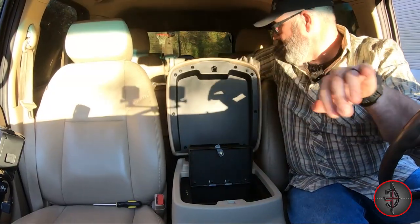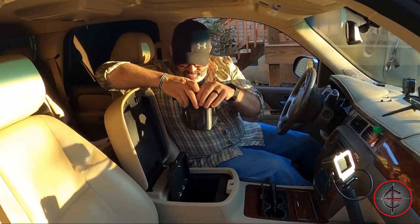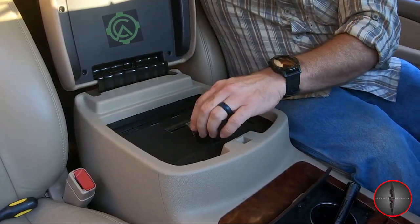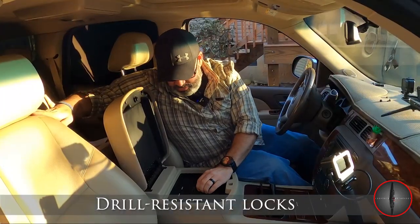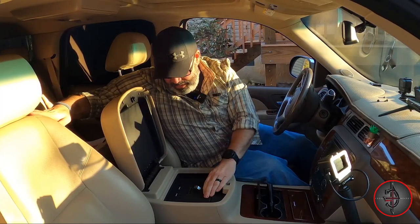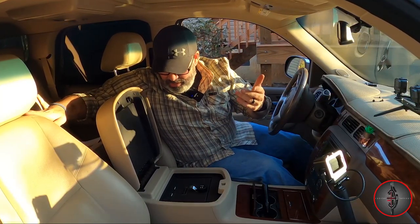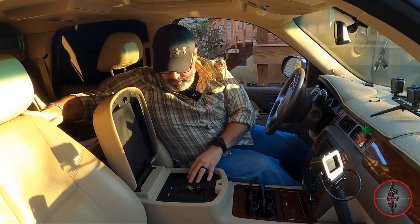And that's it. Now I can put my $1,700 Kosini Arms KOS 11 down in there and it is absolutely secure. Console Vault — I'll have a link in the description below. It took just a couple seconds to pre-fit everything and just a moment to install. This thing is good, it looks factory. It is awesome. This is a great investment.